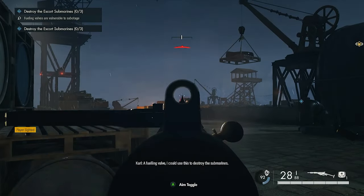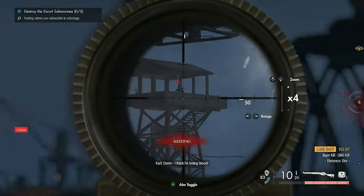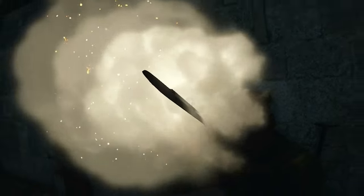Hello everybody and welcome back to the channel, and welcome back to Sniper Elite 5 in Depth, where today we are taking a look at the Sten Mark II, and then we'll be going over a couple of custom class setups I have made for it. So without further ado, let's get into this.